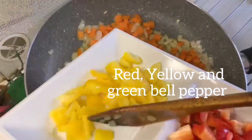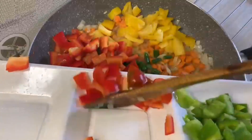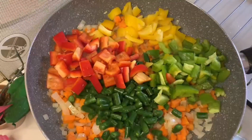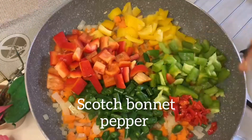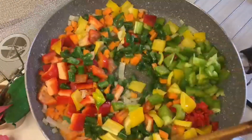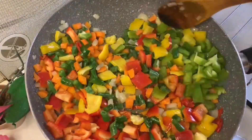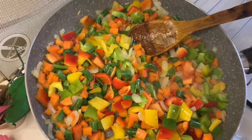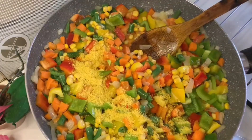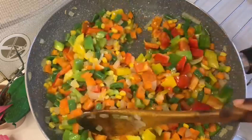I'm going to add my red bell pepper, yellow bell pepper, and green bell pepper, then add my scotch bonnet pepper and stir everything together. The next thing to add is my sweet corn and some seasoning. I'm just going to mix this together and allow it to cook for one minute.